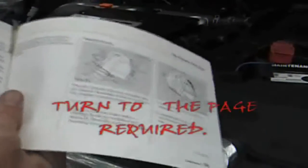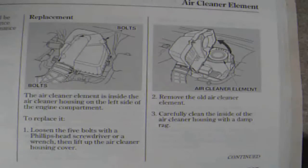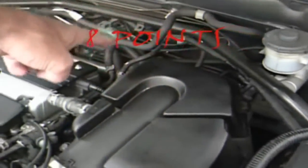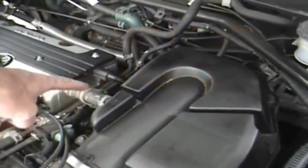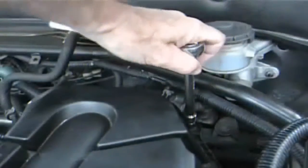Turn to the page required showing you how to change your air filter — it shows you exactly how to do it, and maybe the technicians should show as well. There are 8 points to get to, and when you remove these 8 points the filter cover should come off very easily. I said 10mm on another video — it's actually an 8mm.